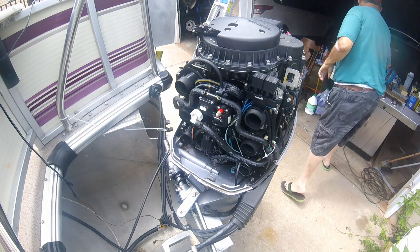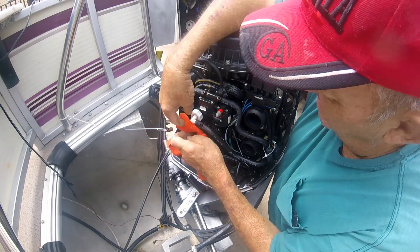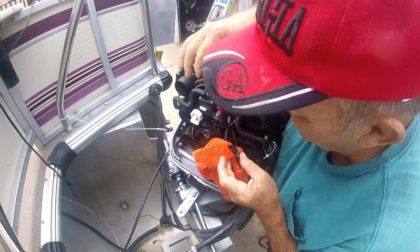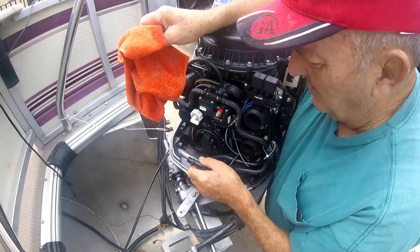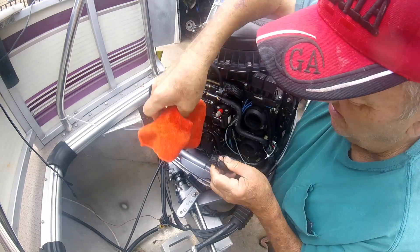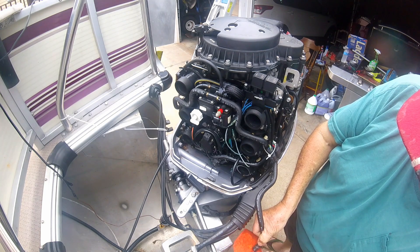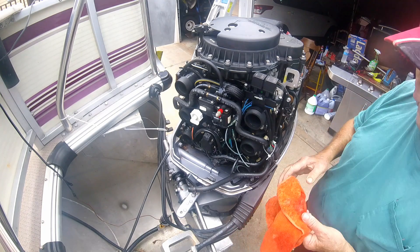Let's see how much fuel gushes forth here. Hopefully I got it pinched tight enough. I'm going to give that a whirl anyway — it saves me disconnecting that fuel line completely if this works. I've got the excess fuel drained out of that line.